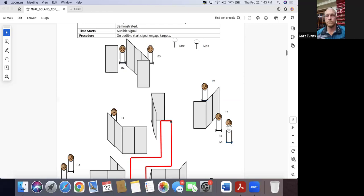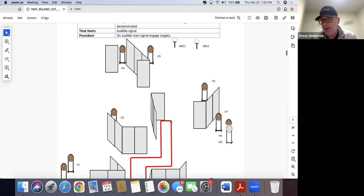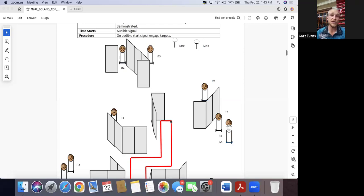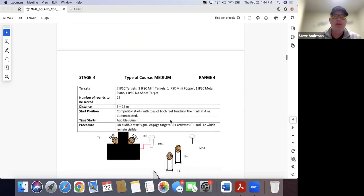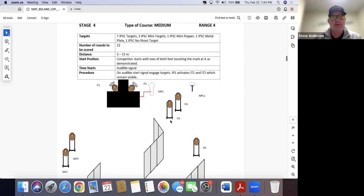You cannot stress that enough. Texas stars are cool — they're not in the IPSC rule book so I haven't had the chance to shoot one yet, but hopefully one day. I attempted to engage a Texas star while moving at about 12 meters and it went exactly as you'd expect — I knew I couldn't do it, I just wanted to try it. That's when I learned: the match is not for trying things.